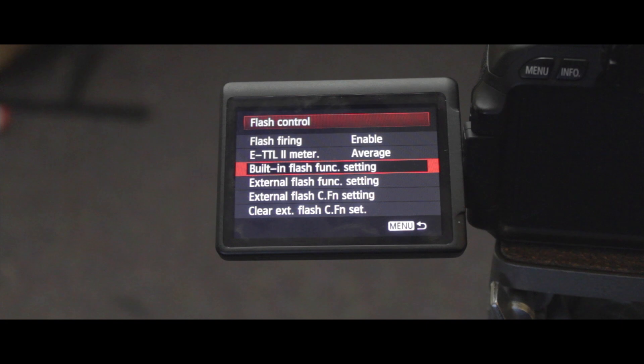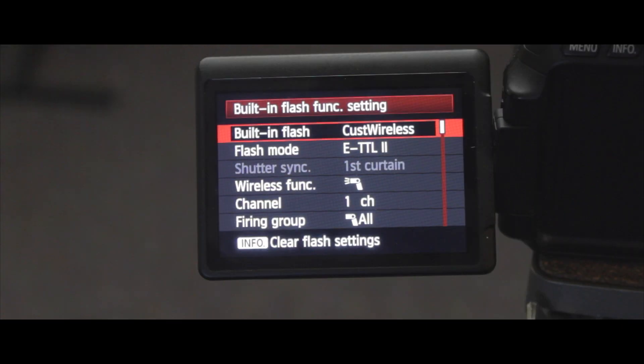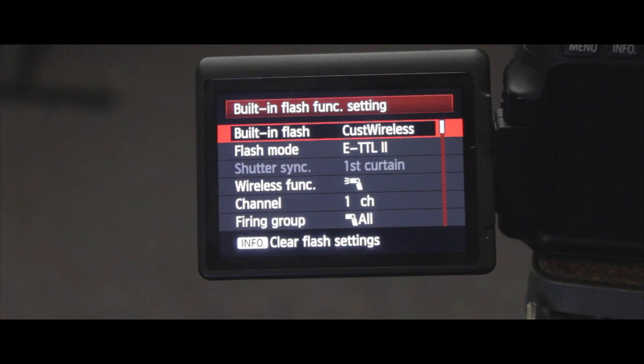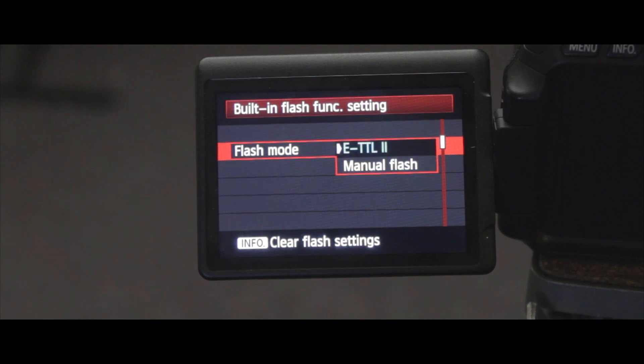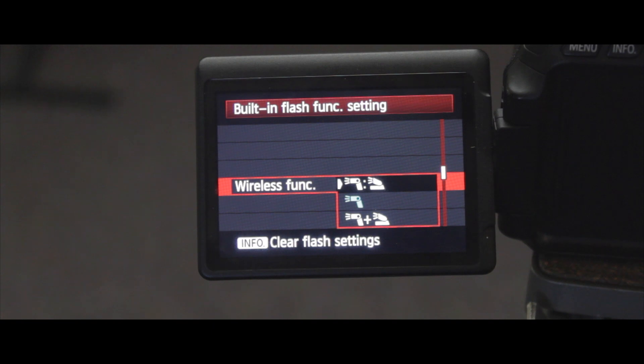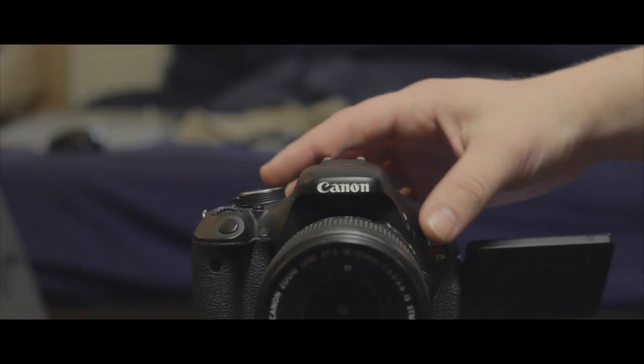Then go into the built-in flash function setting. Set the built-in flash to custom wireless, and the flash mode to ETTL 2, which is basically an auto mode for your flash. Now going down to the wireless function, the icon on the left represents your wireless flash, and the one on the right represents your built-in flash on your camera, which is the transmitter for the wireless flash.